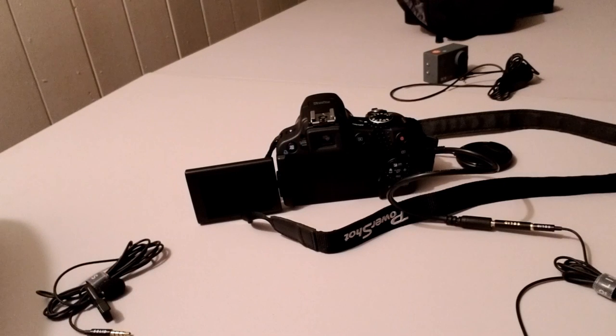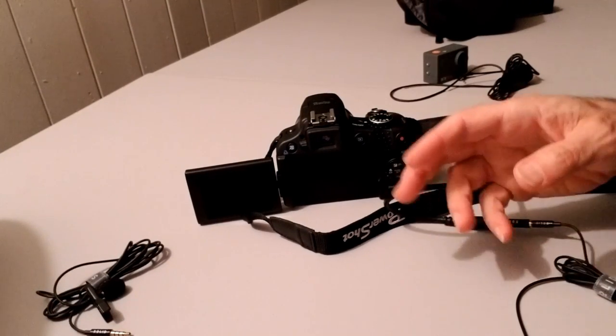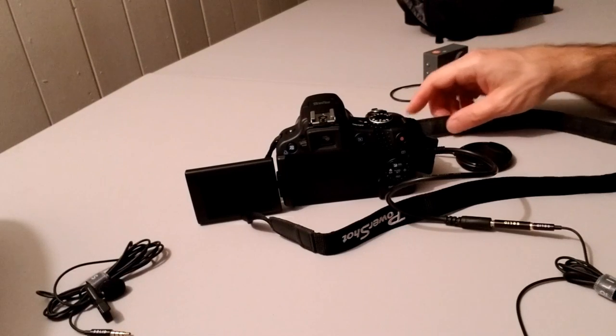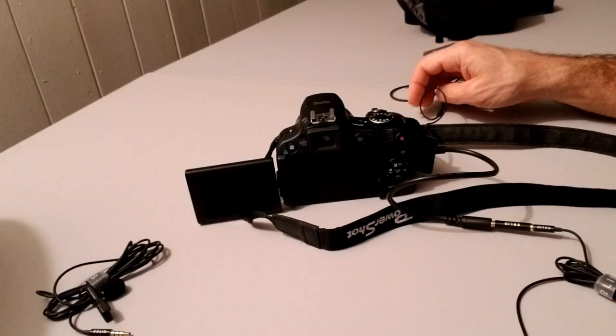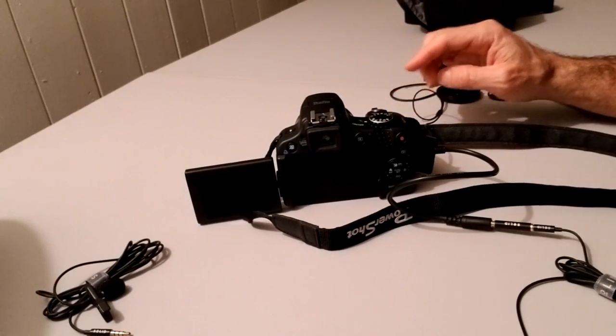I played the video I just took on my computer and I did not hear any difference without and with the microphone whatsoever. So I don't think it's working. But I just want to make sure it's really not working and that I'm not doing something wrong. I want to double-check again.